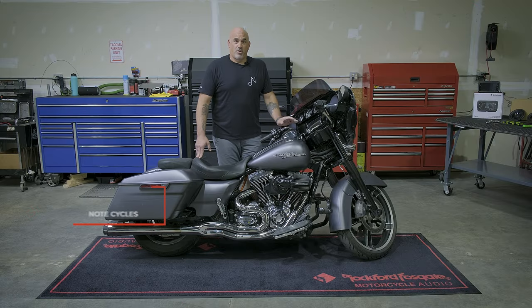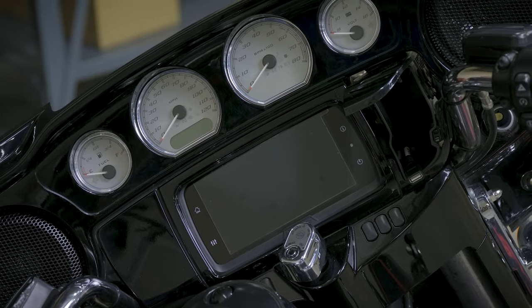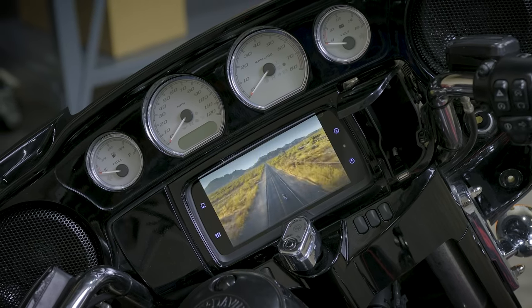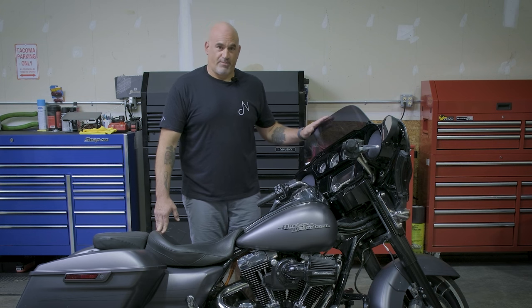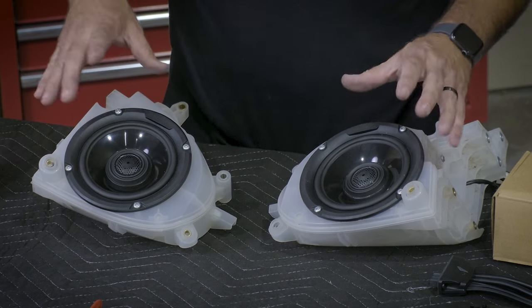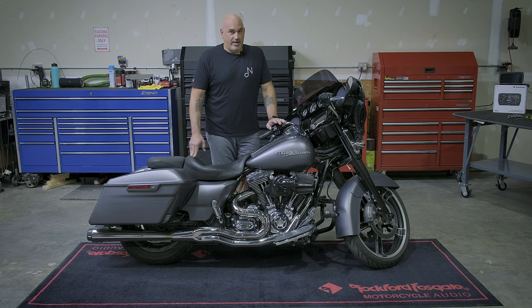Today we're going to be installing Rockford Fosgate's new head unit for the 2014 and up Harley-Davidson motorcycles, the PMX HD14, as well as Rockford Fosgate's Stage 2 6.5-inch front fairing kit with amplifier. The front 6.5-inch speakers are the TMS65, and the 4-channel amplifier is the M5800X4, which is an 800-watt 4-channel amplifier.